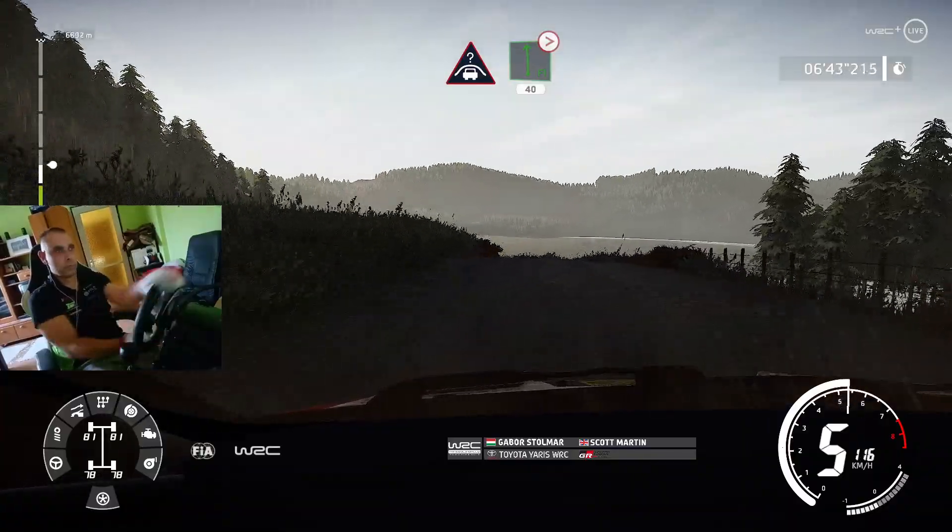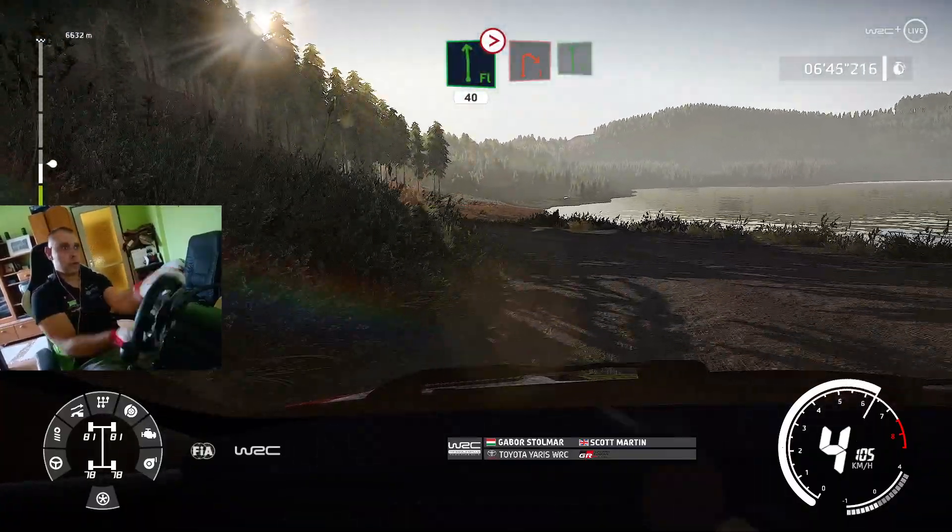And crest, into caution, flat left, tightens, 4, 40, right 1, into flat left.